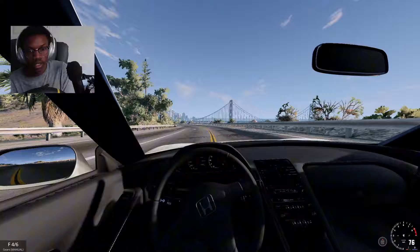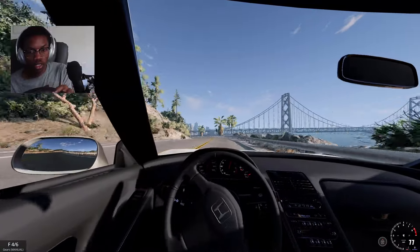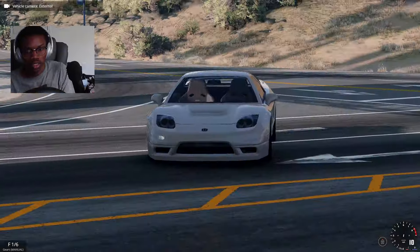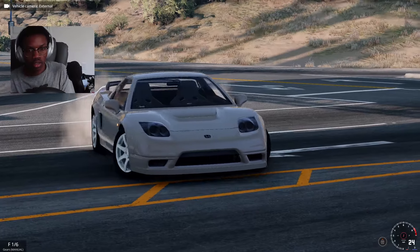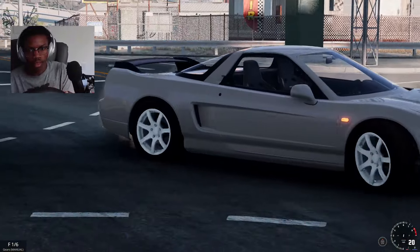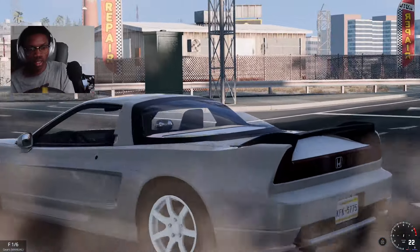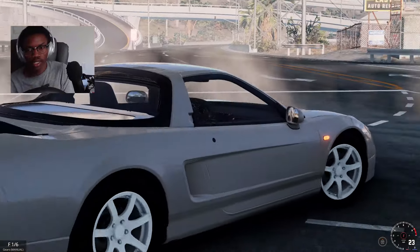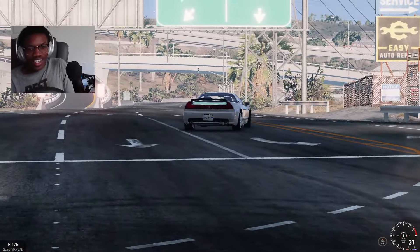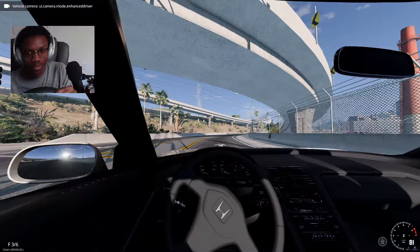I can handle the car, toss it around corners and slide some turns. Once we get up here we're actually gonna try out some donuts. You gotta really play with the throttle, but once you get that down it's really fun to drive. It's amazing.